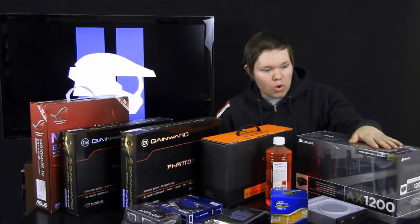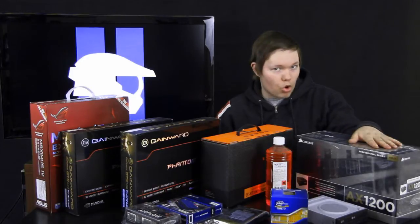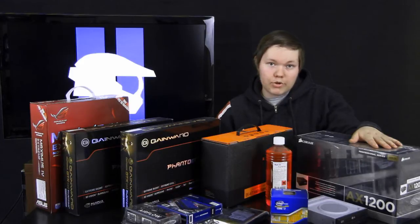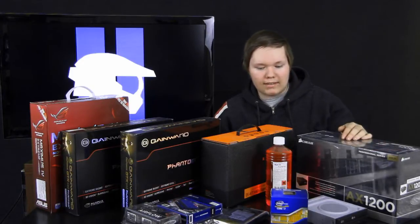I will be using a 1200W power supply from Corsair, which is their top-of-the-line power supply. It may be a bit of overkill for my SLI configuration, but if I get 3-way SLI I will definitely need that.